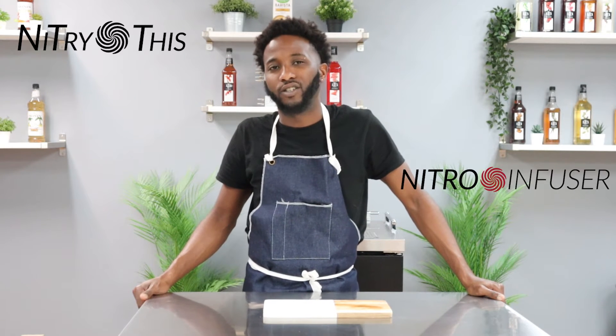Hello and welcome to Nitrilis. My name is Dion and today we'll be infusing nitrogen with apple cider.